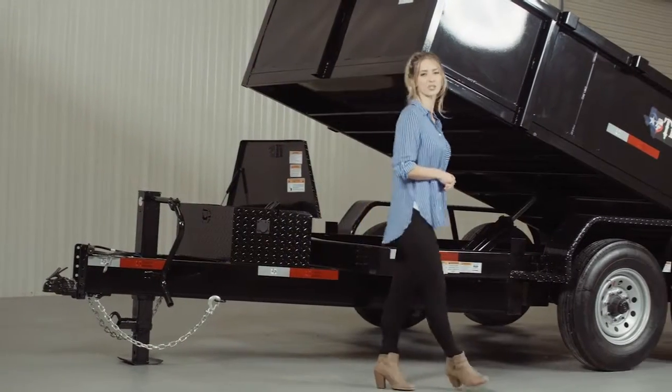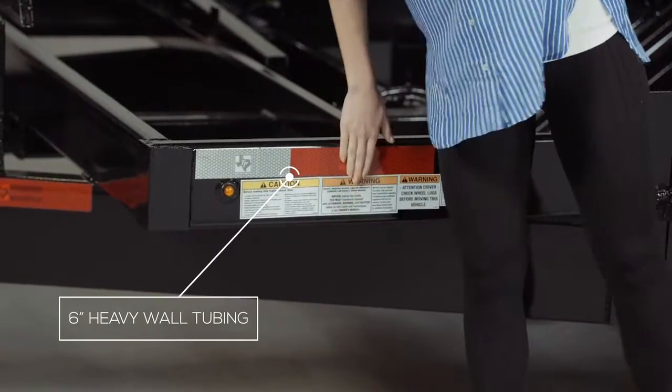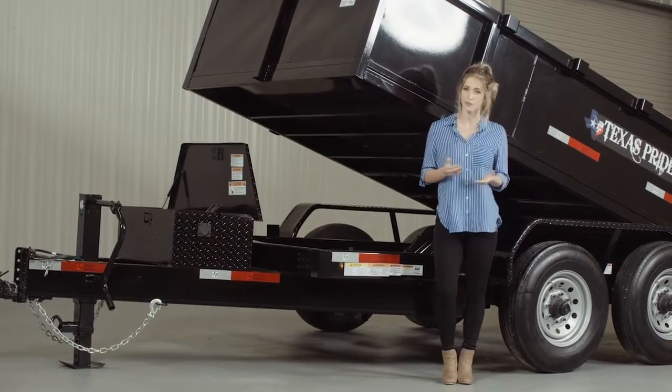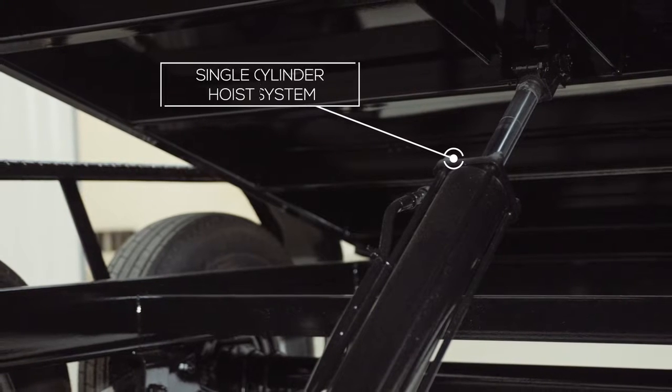Walking around to the side of the trailer, let's start with the mainframe, which is 6 inch heavy wall tubing. This makes for a much stronger and stiffer mainframe than channel used by other manufacturers. Underneath the trailer you'll find a single straight push cylinder hoist system.